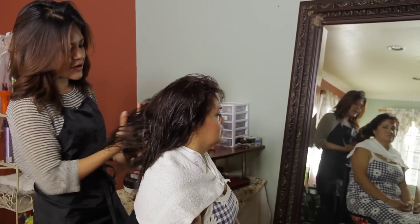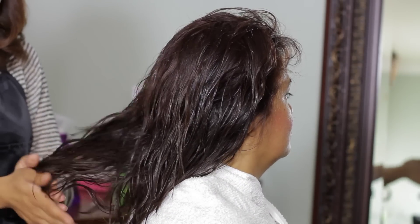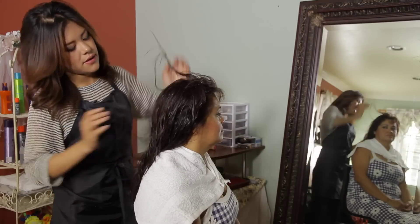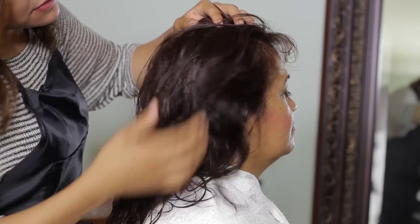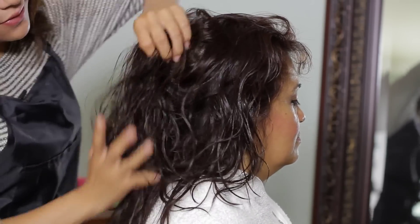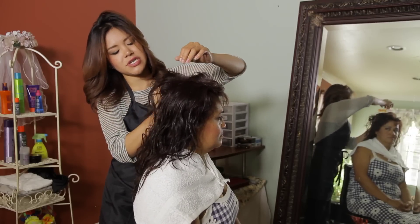I'm going to run it through my fingers. The tips tend to usually need more moisture, so I'm just going to run it through thoroughly and crunch as I go, slightly lifting the hair up and crunching it with my hands.